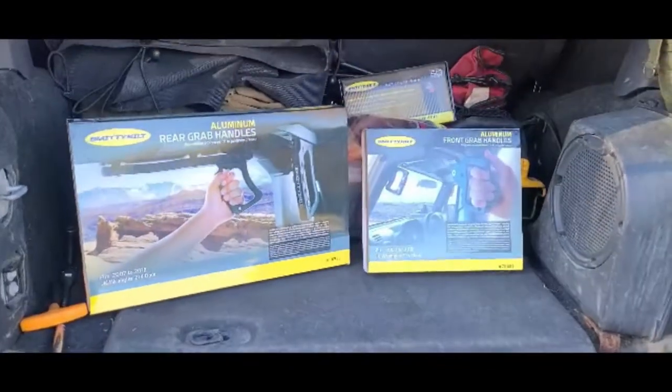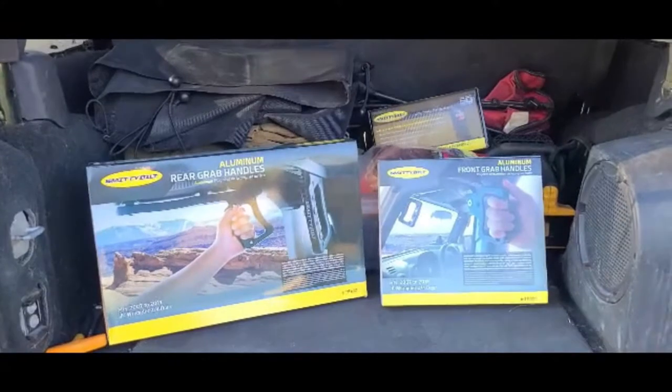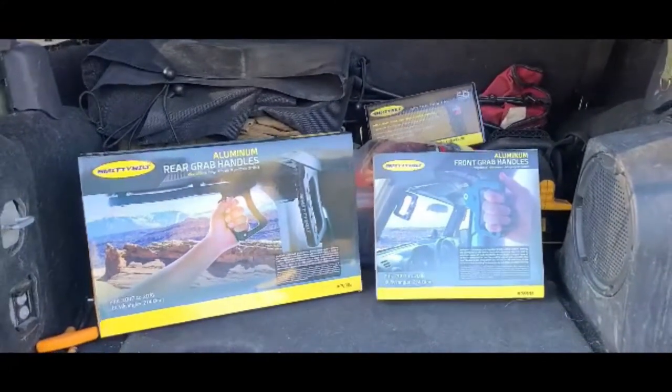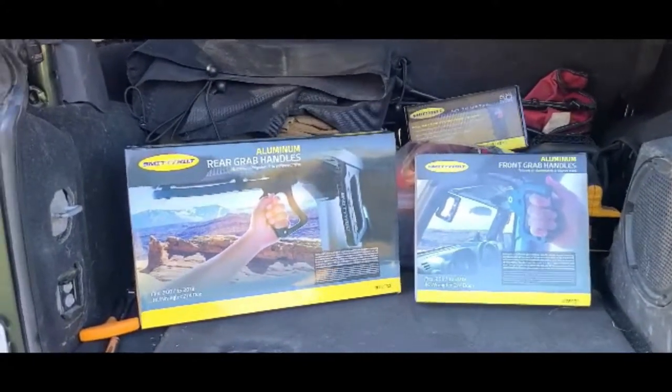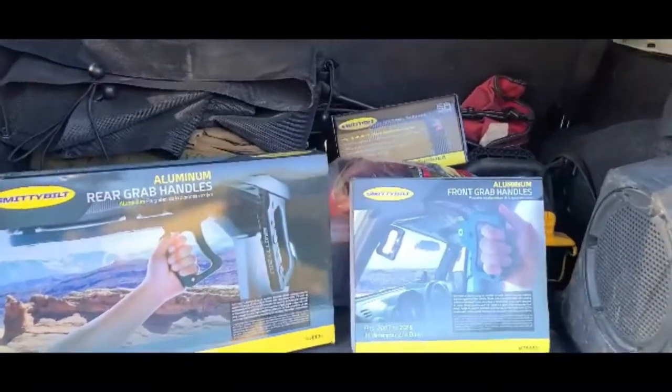What we have is a set of Smittybilt aluminum handles. I got the front one over here and the rear over here. Got these from Four Wheel Drive Parts here locally. These fit all 2007 to 2018 JK Wrangler two and four doors. Like I said, they're aluminum.